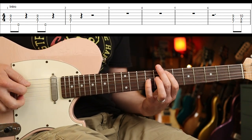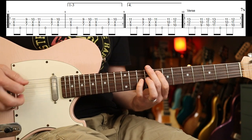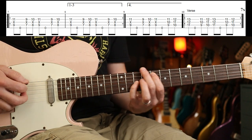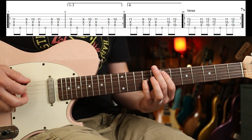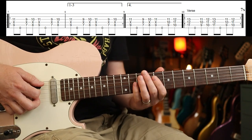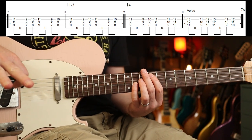Then we have the first riff. The first beat of the bar is the ninth fret, and then it's just repeating it around twice for each bar. Pretty straightforward, but you need to keep an eye on where you are in the bar because it's going to change partway through.